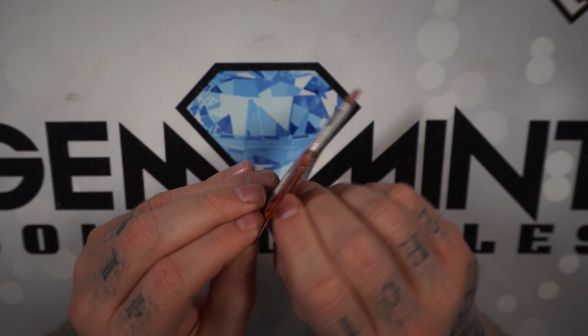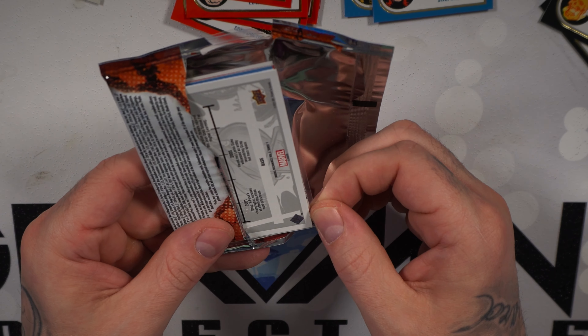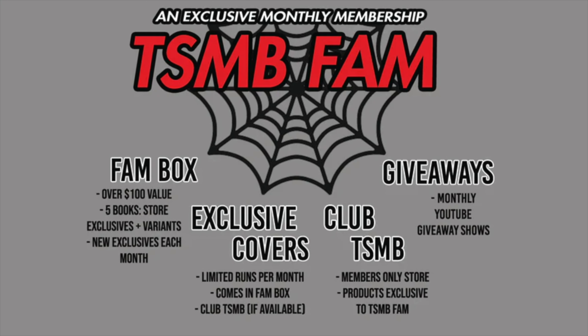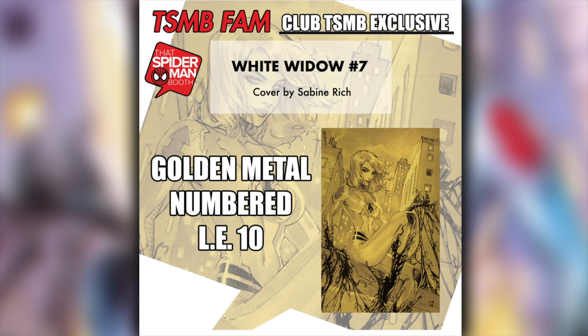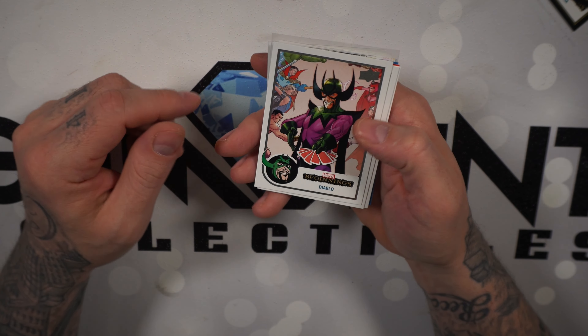Last pack — and then I'm going to put all of the chase cards in top loaders. Big thanks to Spider-Man Booth for sponsoring this video. They have a monthly subscription box which gives you five comics at $100 retail value for just $50. In addition, you'll get a variant exclusive to the box — for August, White Widow issue number seven with a cover by Sabine Rich. Check out spidermanbooth.com and subscribe to that mystery box today.